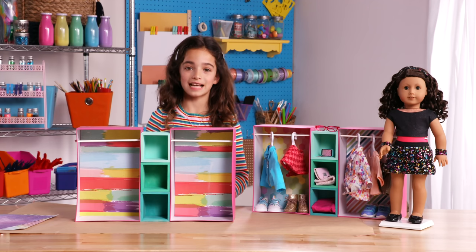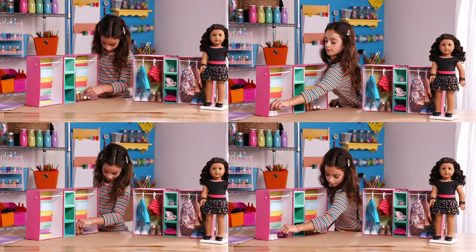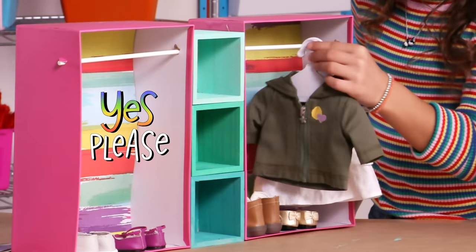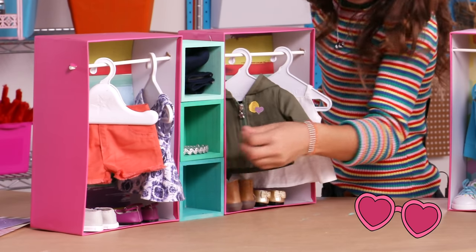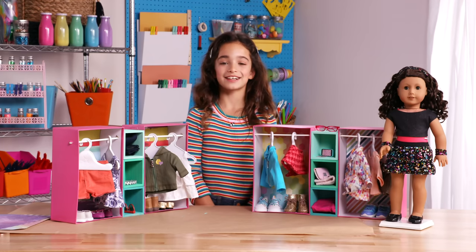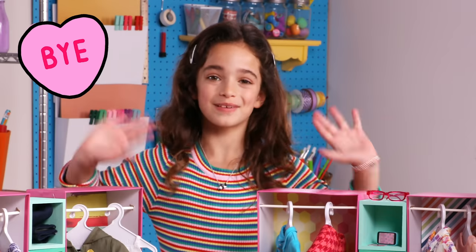Now for the fun part, let's fill my mini's clothes. I'm going to put all these shoes on the bottom of the closet. Now I'm going to hang the clothes in the closet. And then I'm going to put all the pants in these little boxes. And finally, a few of her accessories. It's very organized — I love seeing where everything is. Thanks for watching. Bye!